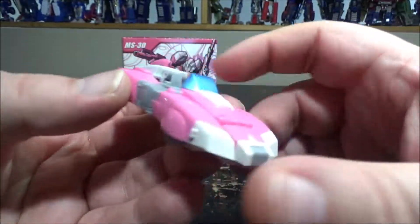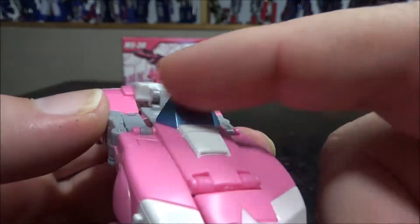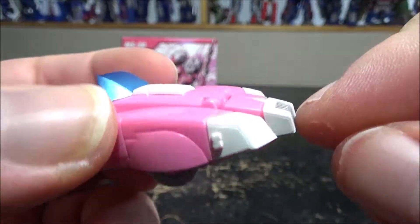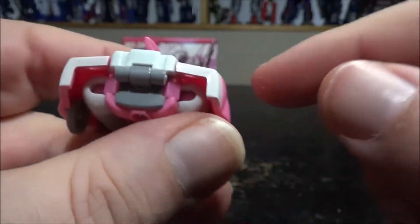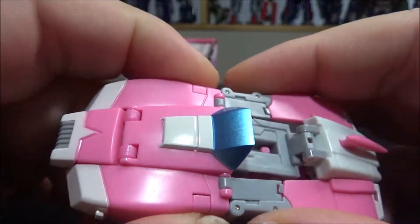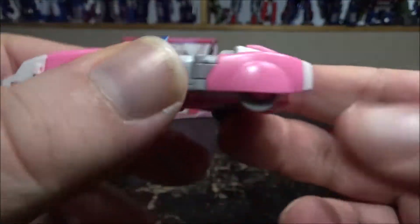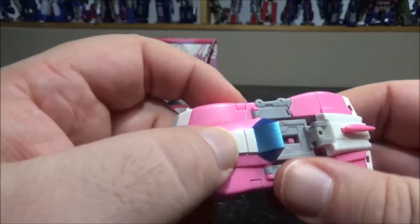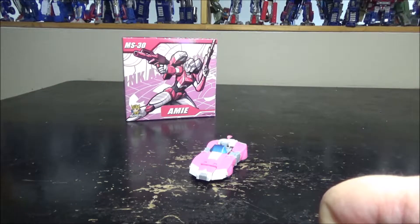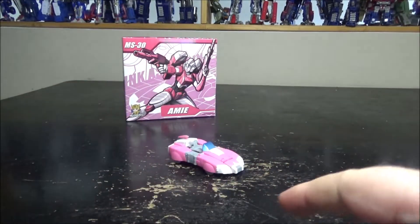Really cool figure in vehicle mode — nice metallic blue-tinted window. The front plate is colored gray, no headlights or anything. I'm not a big fan of the gaps on the side, but considering the size of the figure it's still amazing. We can do a quick comparison with other RCs — she's legend size, pretty cool.